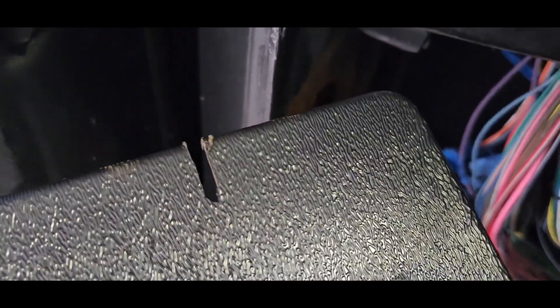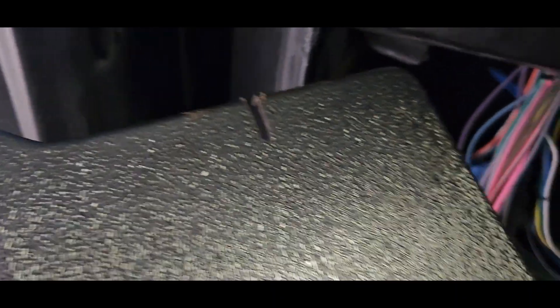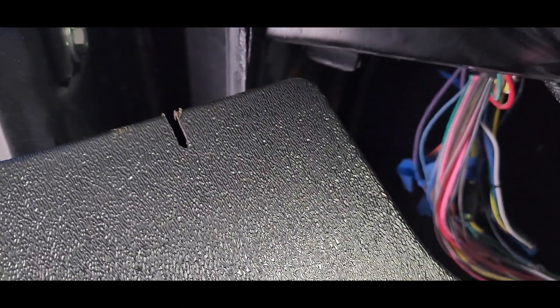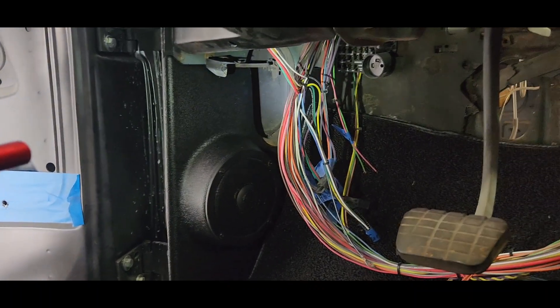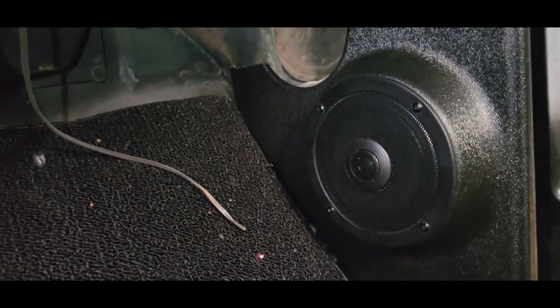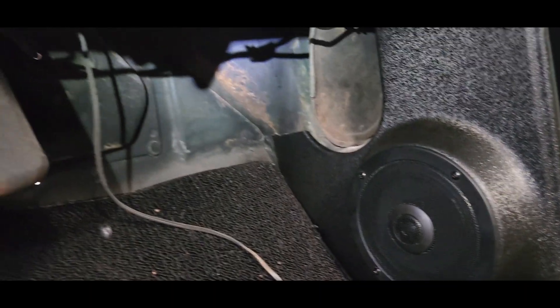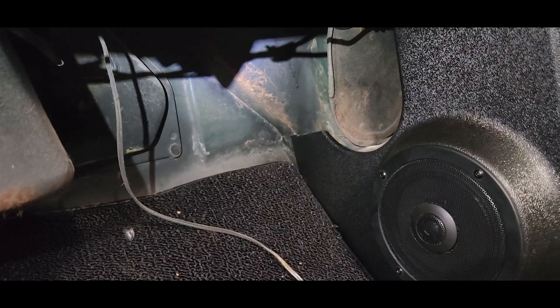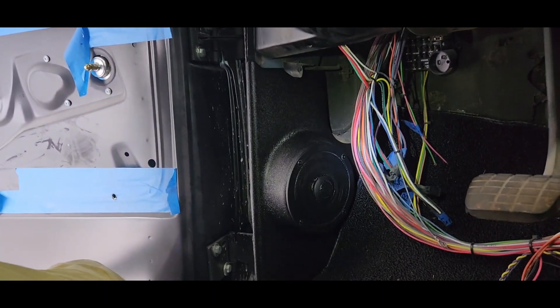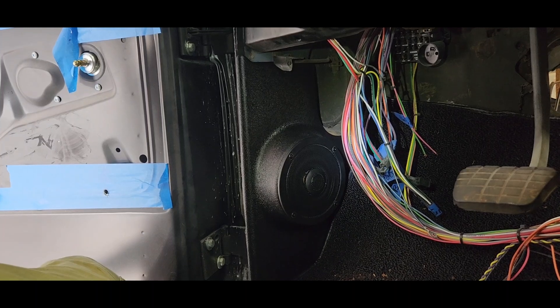Now the driver side — I cut that slot, let's see how that works. There's the driver side, looks good. Driver side and passenger side, there's that cut we made. So there is installing the kick panels in a 68 Chevrolet.